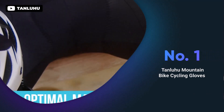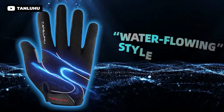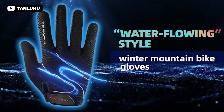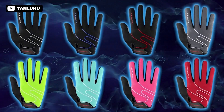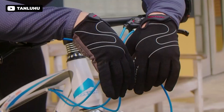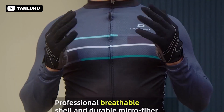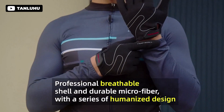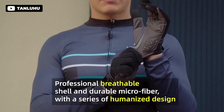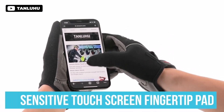The Tanluhu cycling gloves are a high quality option for cyclists looking for a comfortable and durable glove. Made with a combination of polyester, microfiber and breathable mesh, these gloves are designed to resist abrasion and wick moisture away from your hands. The meticulous production process ensures that every detail is impeccable, resulting in a high quality glove that is perfect for outdoor activities such as cycling and running.